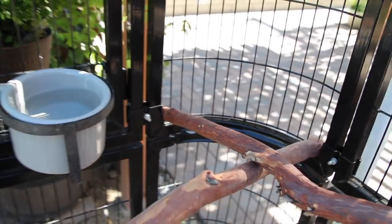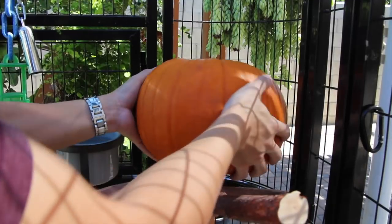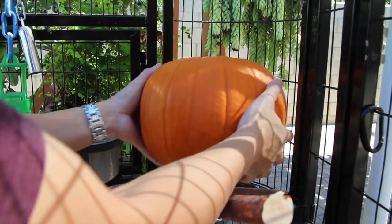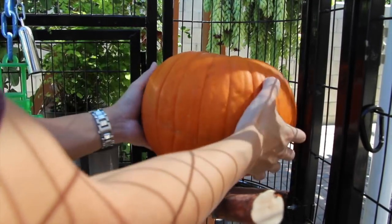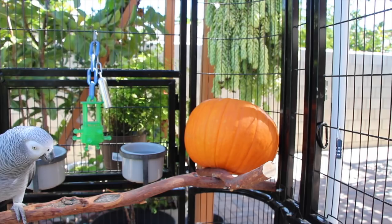Let's go ahead and put the pumpkin up and see how Smokey likes it. I just want to make sure it's completely stable and there's no chance of it falling off if Smokey were to climb on it. I'm just going to twist this a little bit more. There — now that we have our pumpkin, let's introduce our bird.